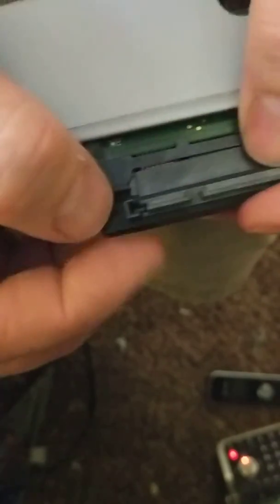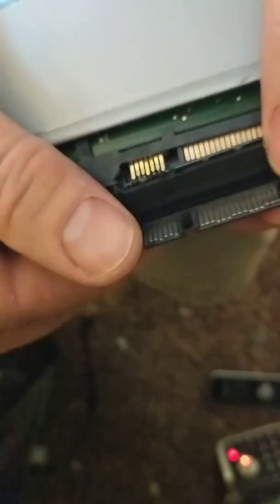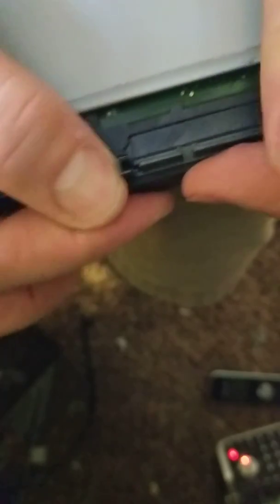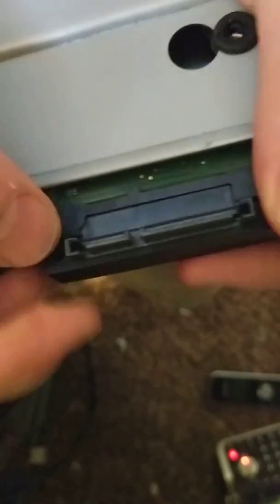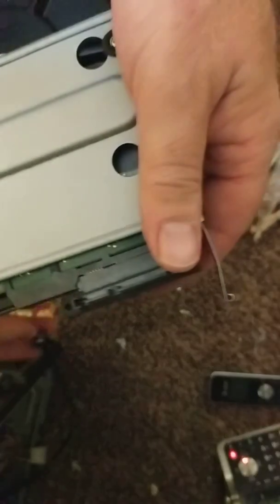It's not quite going in all the way — it goes in on the left but not on the right. I'm not sure why. It may be okay. I'm going to try it again. It feels like it's getting almost in there. I'm going to push it all the way in. It's in there fairly snug — it doesn't quite go in all the way, but it's in pretty tight. I'm going to try hooking it up and see how it goes.